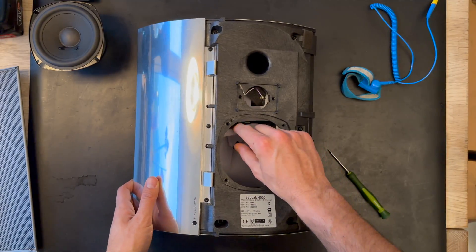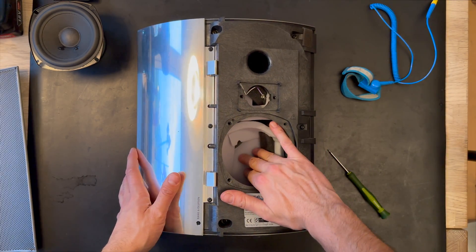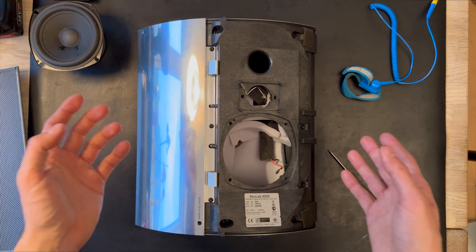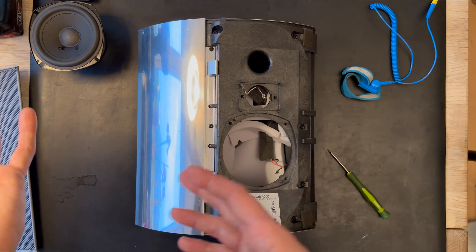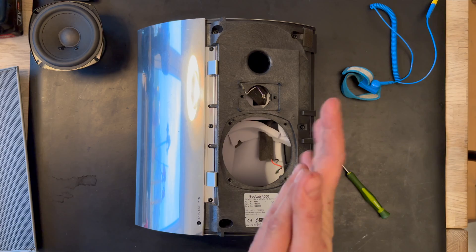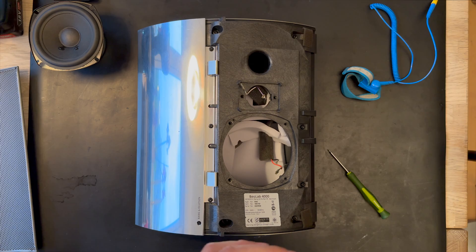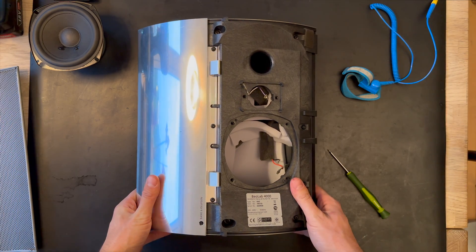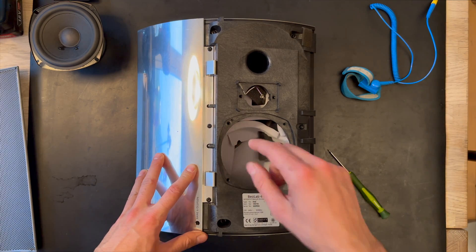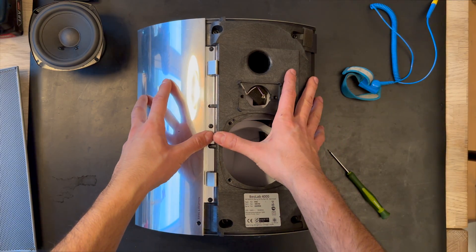As you can see, the white foam damping material has been upgraded. Bang & Olufsen has listened to customer feedback — there were many issues with the old damping material, and they noticed it was a big problem. They have upgraded with ICEpower and also with new damping material.